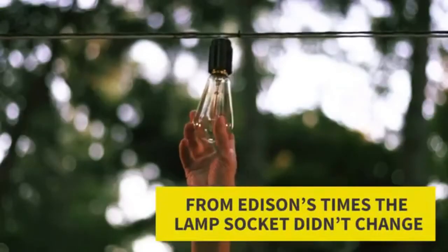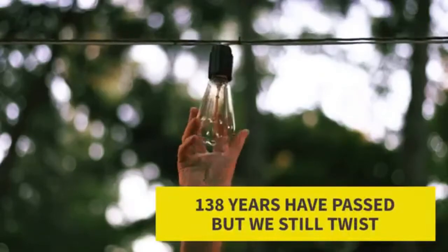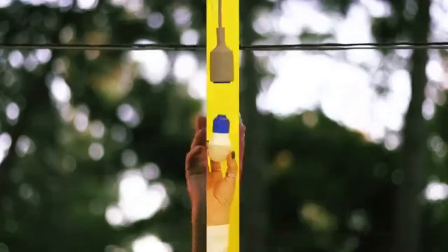If you've ever wondered why it's so hard to fix a bulb, Magbulb is your answer. No more twists and turns. Here's Magbulb.